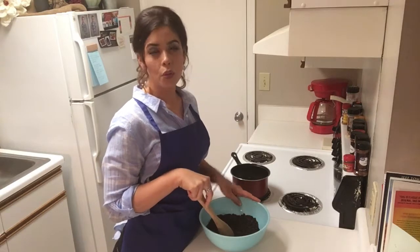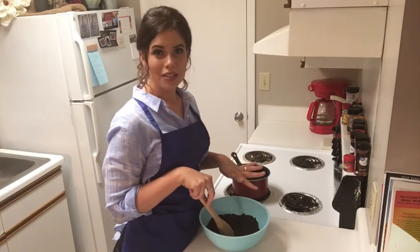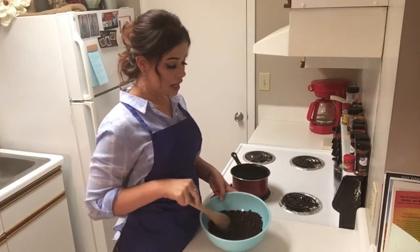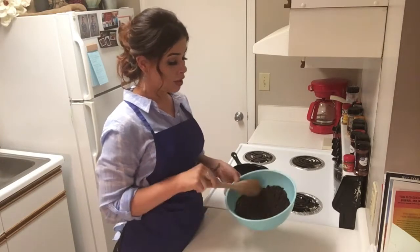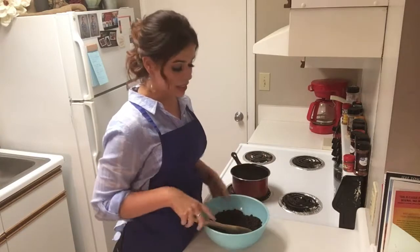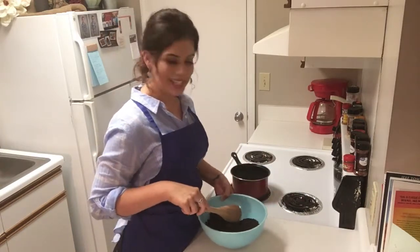In my bowl I have one pound, or right about 28 Oreo cookies — I almost said oatmeal cookies, not oatmeal cookies, Oreo cookies. I do not have a food processor, although that is the ideal way to turn these into crumbs. I just put them in a big Ziploc bag, used a rolling pin, and rolled it out until they turned into a bunch of crumbs. So that's what we're working with today.